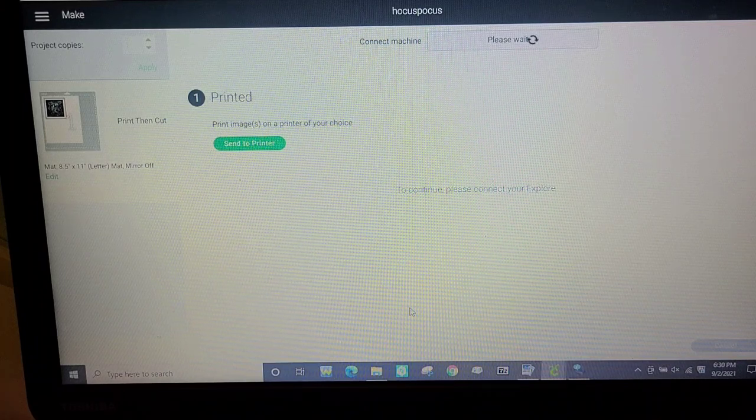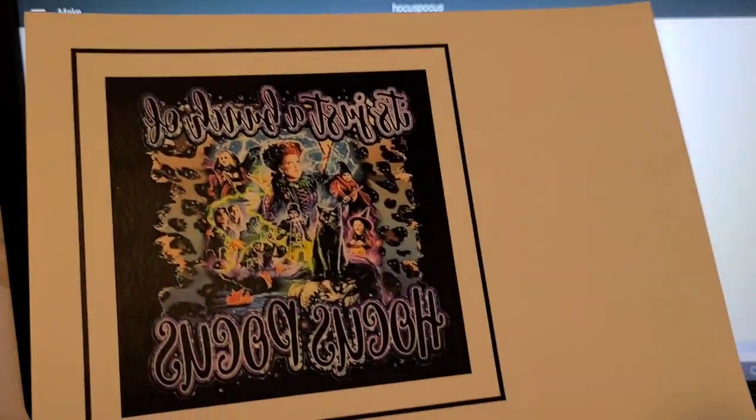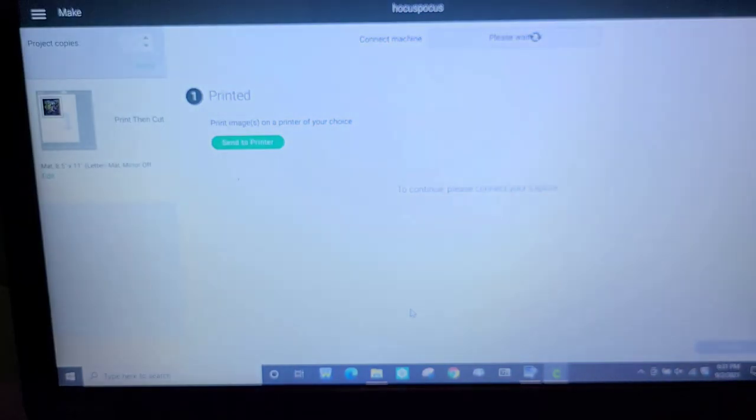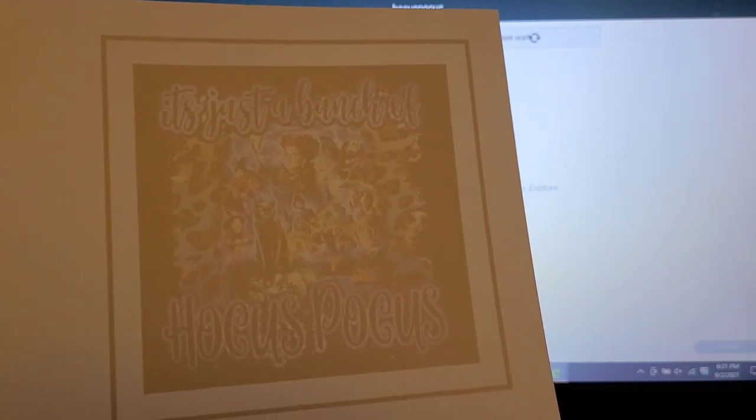Most printers have head cleaning and alignment options somewhere in their settings. My printer is just a very cheap Epson from Walmart — I bought mine years ago, I think the new one is around 70 or 75 dollars. In all my years it's the best printer I've ever had, so if it dies I'll replace it with the new version. It is done printing now — I'm going to bring it up and show you. The image is mirrored and it had to be mirrored because it's going to get applied face down.